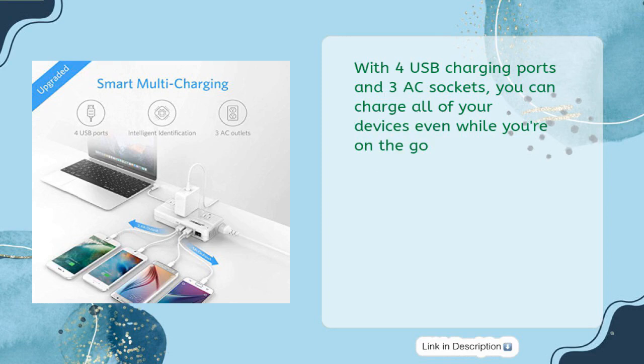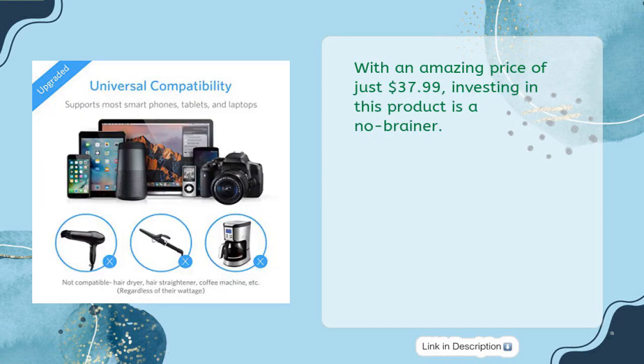With four USB charging ports and three AC sockets, you can charge all of your devices even while you're on the go. At an amazing price of just $37.99, investing in this product is a no-brainer.